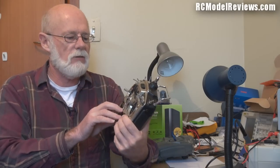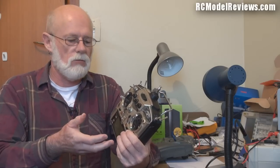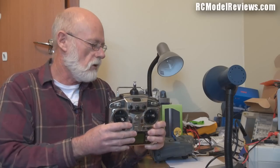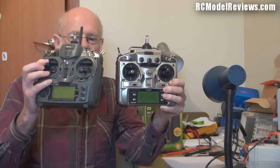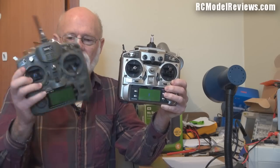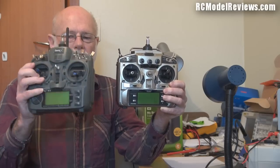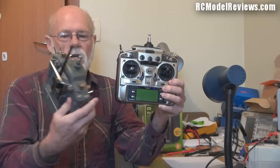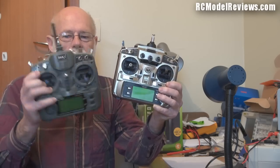Unfortunately intermittent faults can be tricky to find, especially if they only happen when the system is first turned on and then come right. I figured, at the same time, why not compare the 9C to a more contemporary radio like the 9X. This is my very original IMAX 9X - these are the FlySky radios, now sold more commonly as the Turnigy 9X. Pretty much the same radio; not much has changed inside, just minor revisions to the circuit board.